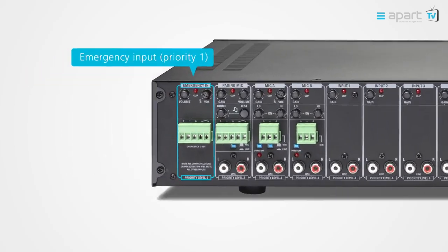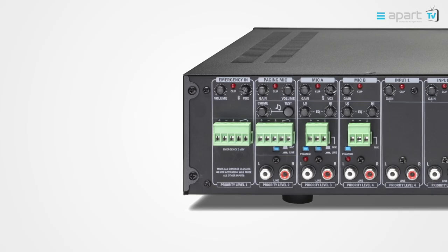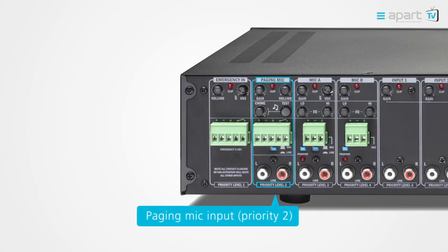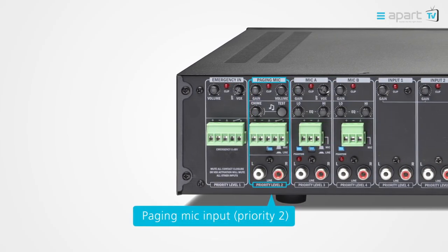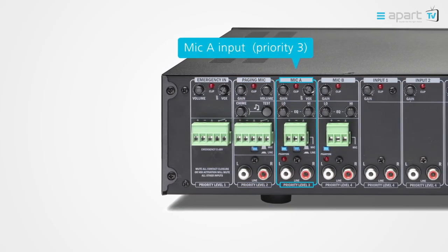The emergency input has the absolute highest priority and bypasses any front panel volume control. The paging mic has priority 2. It will override all microphones and music sources, making sure your message is heard every time.